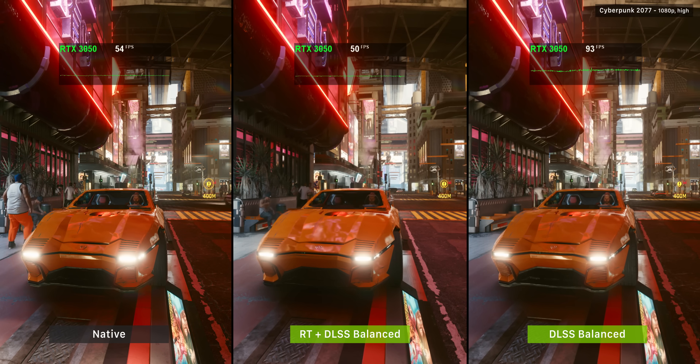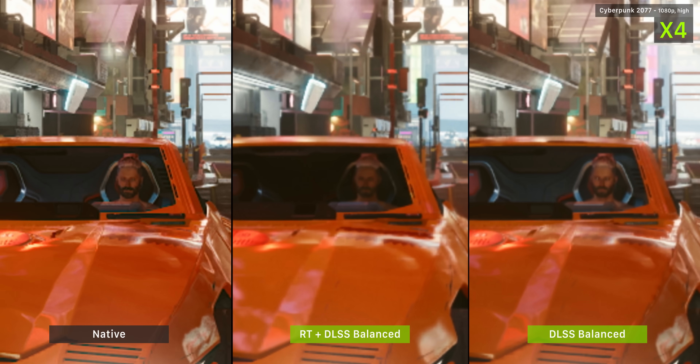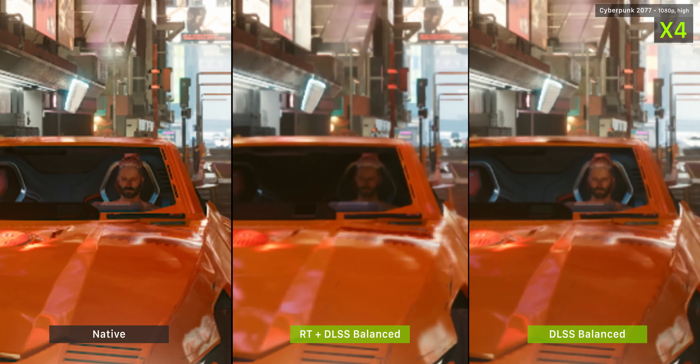The 3050 is an RTX card, equipped with ray tracing and DLSS features, but there are a couple of things to note. Enabling ray tracing will cost you quite a bit of performance on such a low-end card, and enabling DLSS at such low resolutions means your actual rendering resolution is quite low. This isn't a problem at high resolutions like 1440p and 4K, but enabling DLSS at 1080p typically results in a quite soft image. No doubt useful features — a nice-to-have on a low-end GPU — but far more useful at higher resolutions and on more powerful hardware.